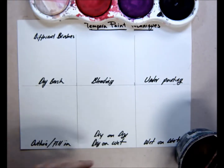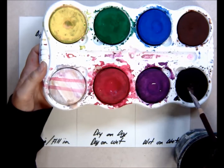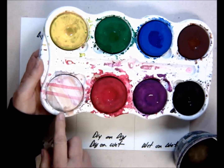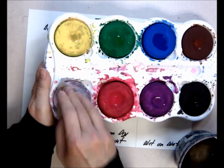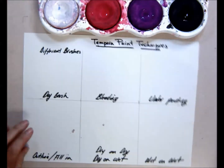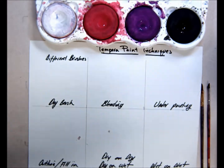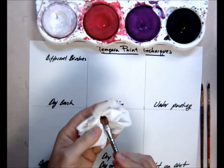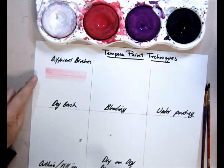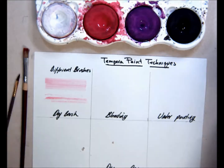Tempera paint techniques: we are using cakes of tempera. You put a little water in the middle, not a lot. The white cake is upside down and doesn't have a divot, so I turn it over and clean it off with a slightly damp paper towel. Dry brushing — you keep the brush fairly dry, not a lot of water, and you just get a little paint on the tip. You can try it with different size brushes.